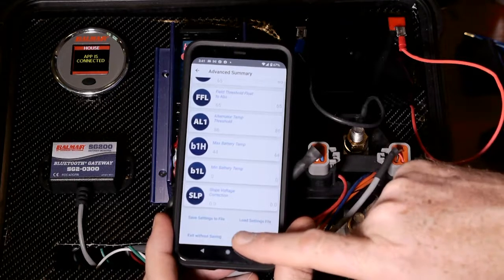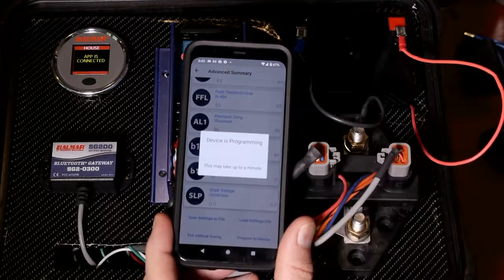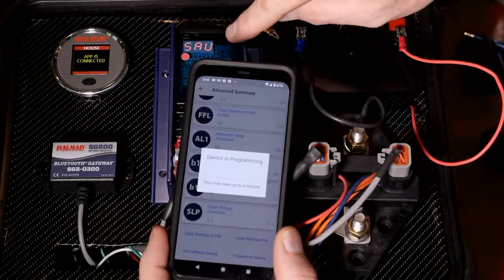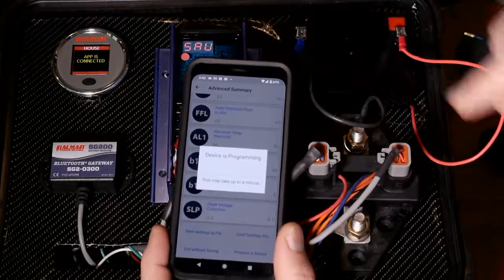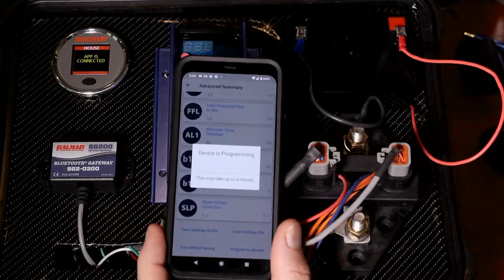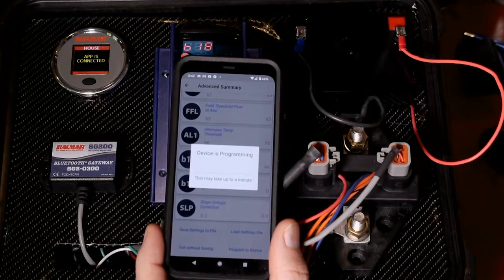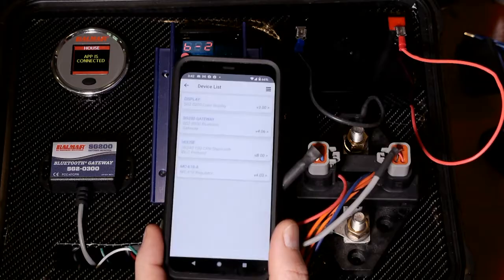I'm going to go ahead and click on Program Device, and that's going to take all of those settings — the ones I've changed and everything else — and save them to the regulator. At some point you're going to see SAV on the display, indicating they've been saved. A few moments later, the app will kick back in and allow you to view the settings again and go back into real-time data. That's really all you have to do to make changes from the app.